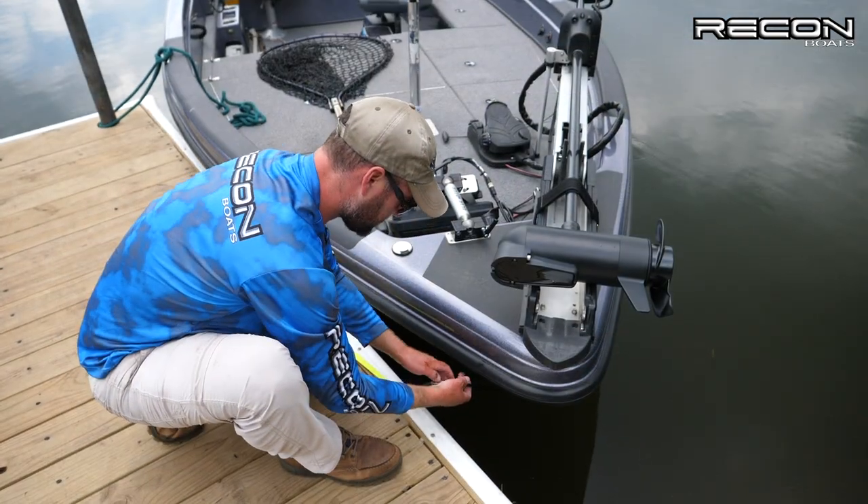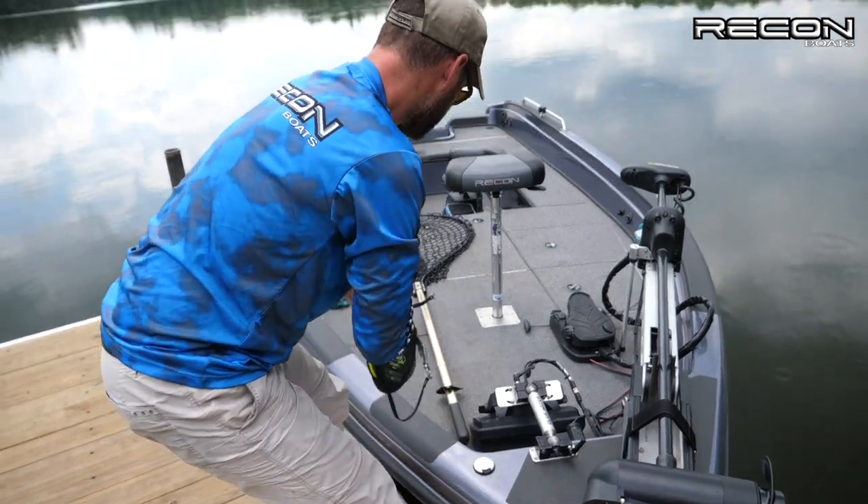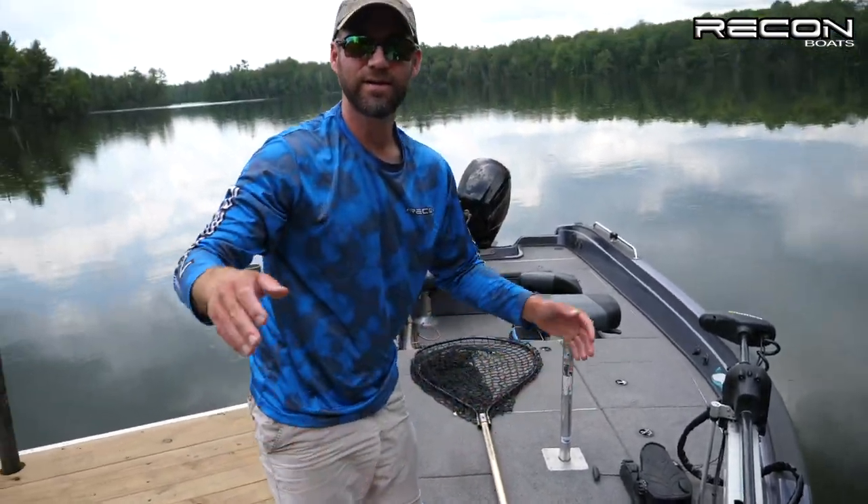All right guys, last step — unhook your dog leash, throw that in the boat, and start fishing.